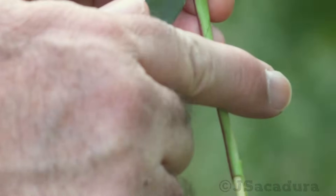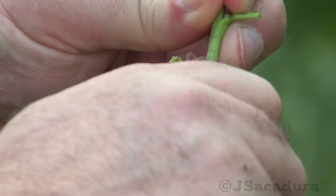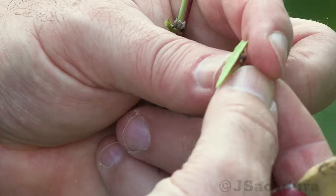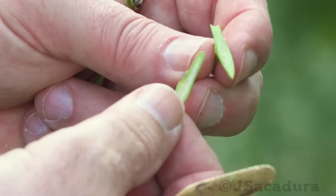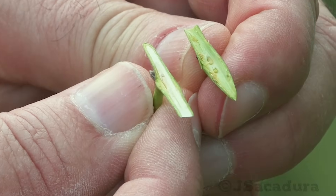The bud can be removed from the scion with a thin layer of wood, or simply peeled off from the wood. Both options work fine, although the latter one can be a bit more difficult and dangerous to your fingers.